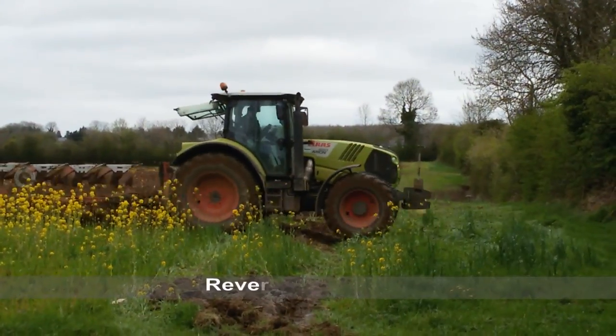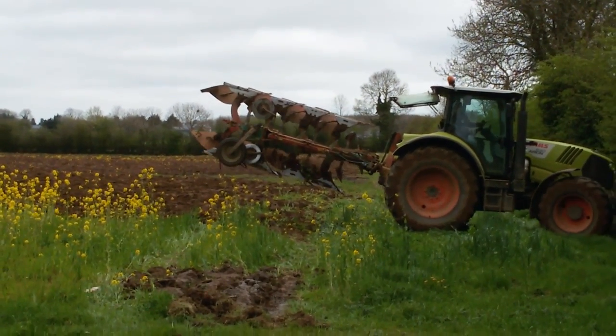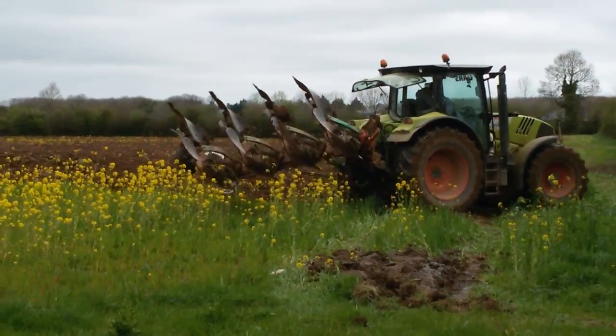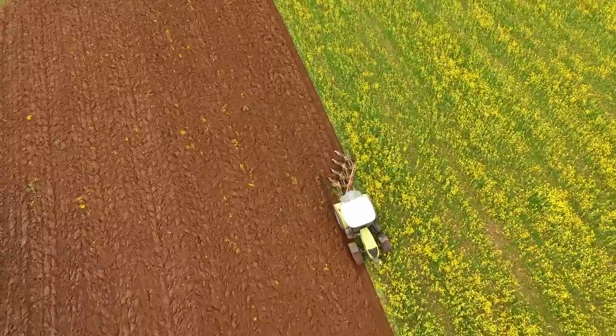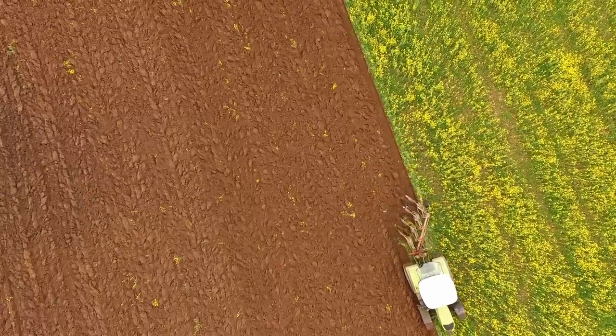The ground is ploughed to turn over the top 200 mm depth of soil. The plough has four mould boards that cut and invert four furrow slices, and any weeds are buried. A reversible plough is turned over by the tractor's hydraulics at the end of each ploughed furrow strip, and the next pass is made against the previous ploughed strip.